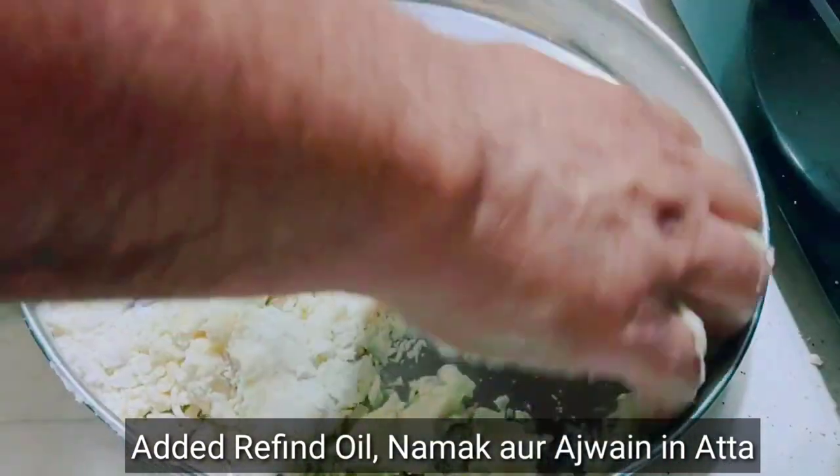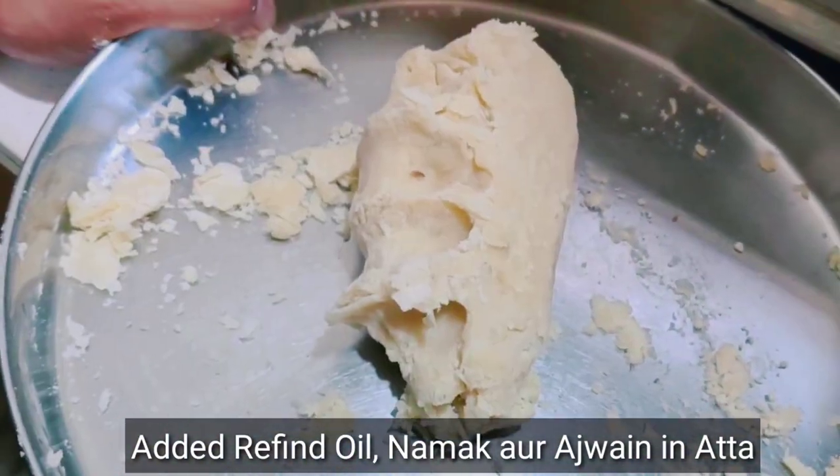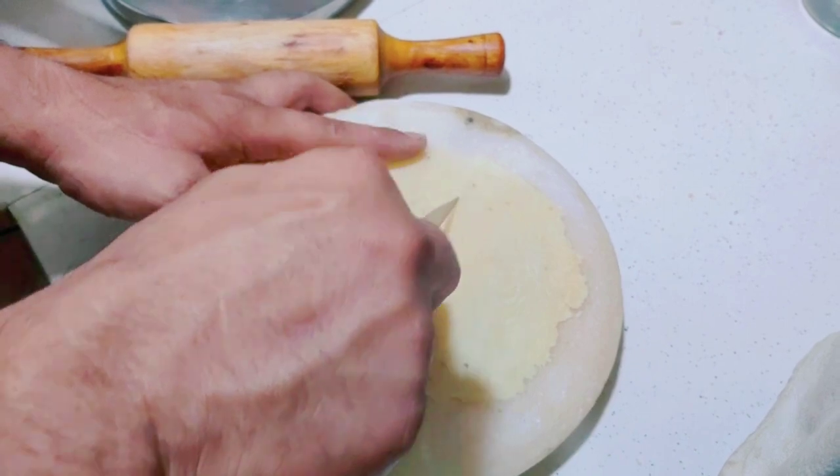First of all, we need to make the samosa dough. We will knead it well and not make it too tight. We will make the samosa well, and we will half the samosa with the chakku.